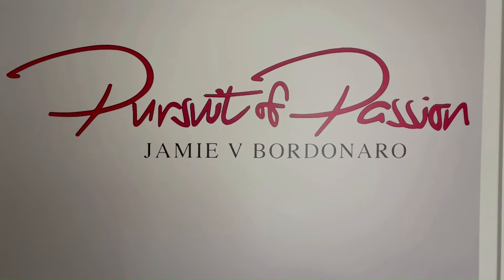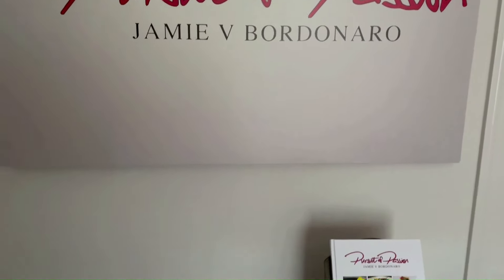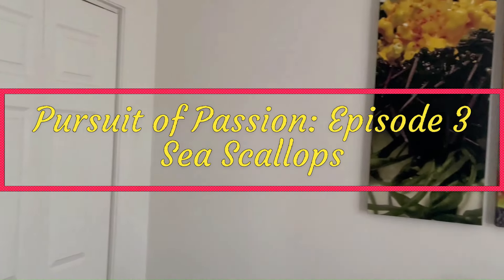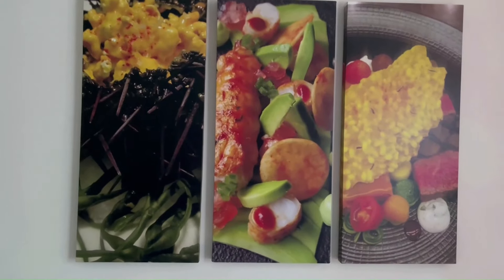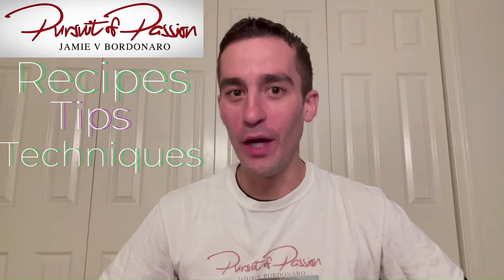This video is brought to you by S.T.A.R. I'm Chef Jamie Vincent Bordenero, and this is Pursuit of Passion, where I share with you mouthwatering recipes, tips, and techniques to give you the tools to create memorable meals for you and your loved ones.